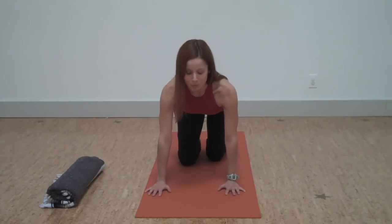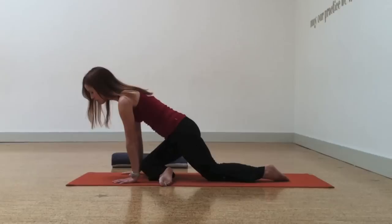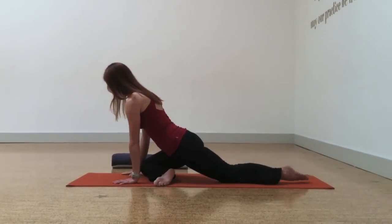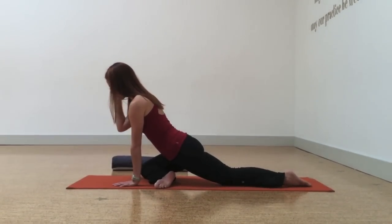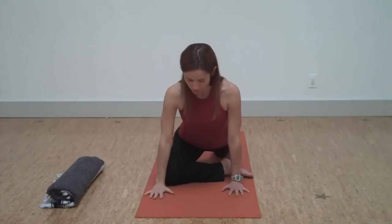There are lots of ways you can come into it — from down dog or from a lunge. We'll just step into it today from table pose. You're going to bring the knee basically behind the wrist. In this case, I'm working with my right knee, so right knee behind the right wrist.